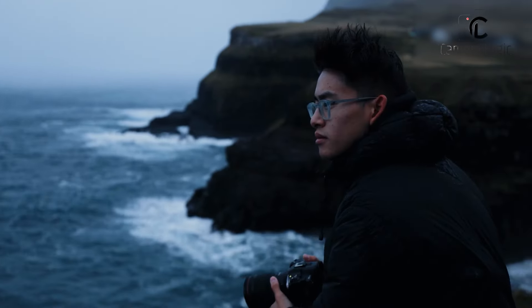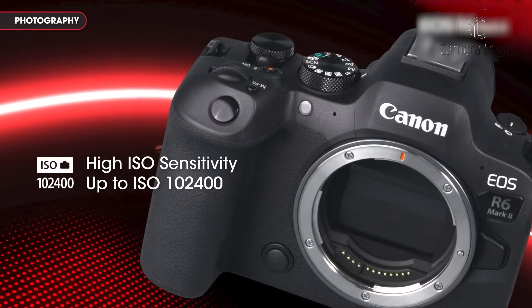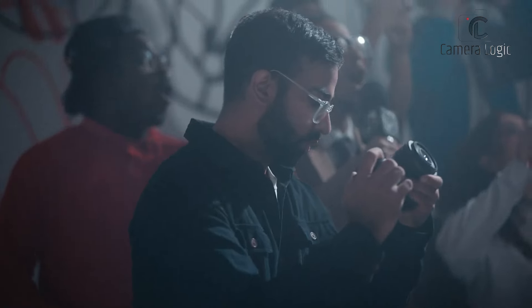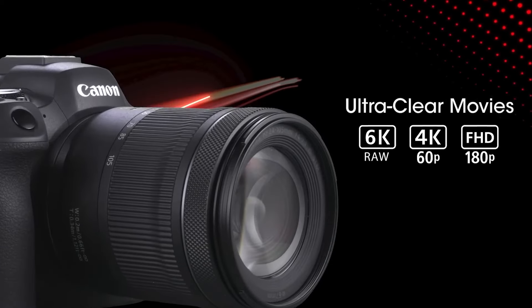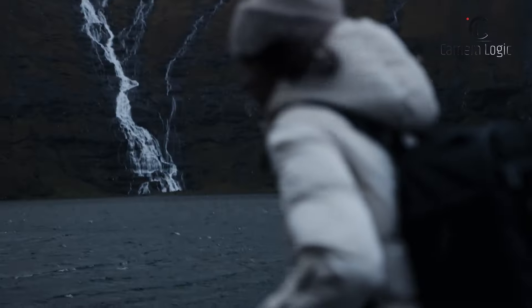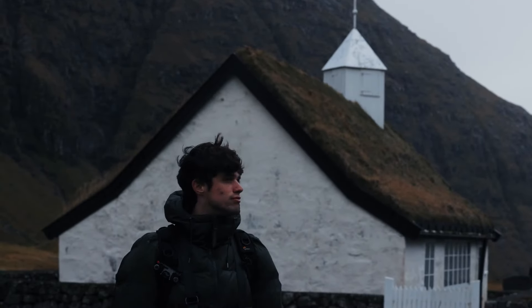On the other hand, the R6 Mark II, with its 24-megapixel sensor, provides excellent image quality with attractive color rendering and impressive high ISO performance. While its resolution is sufficient for most users, it's not particularly remarkable compared to competitors. Both cameras excel in low-light situations, with the R6 Mark II maintaining good quality up to ISO 6400 and only showing significant quality loss at ISO 12800. The R6 Mark II's 4K output is sharp and detailed, with effective autofocus performance. While both cameras feature in-body image stabilization, their effectiveness varies, particularly for video work, where traditional supports like tripods or gimbals may still be necessary for optimal results.